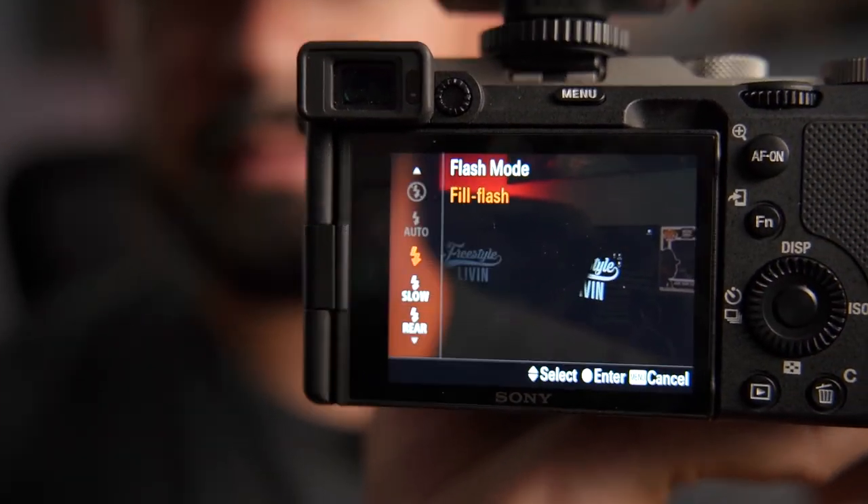One tip I have for you is never point your flash directly at your clients. The reason why is because you're going to get that beginner-style flash look and it's not going to look too good. I recommend you point it to the ceiling and let that power bounce off the ceiling onto your subject. It really evens it out and it looks 10 times better. Trust me — go around your house, take pictures of your family, your friends, whoever you're around, and test that setting with the flash pointing to the ceiling. You're going to see the big difference.